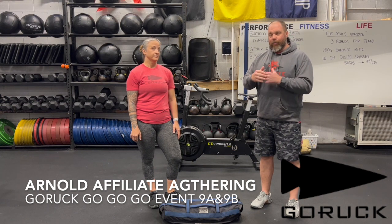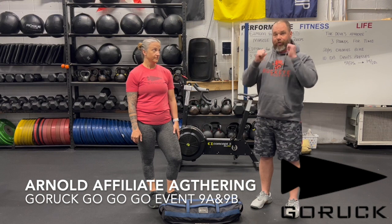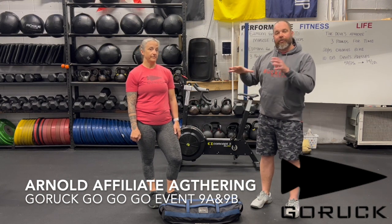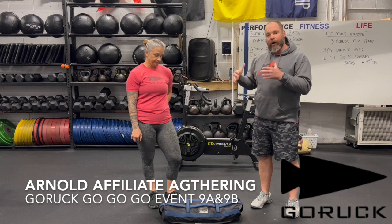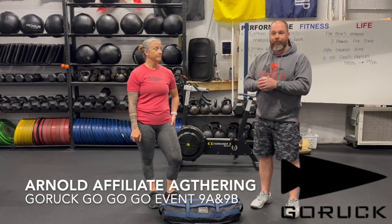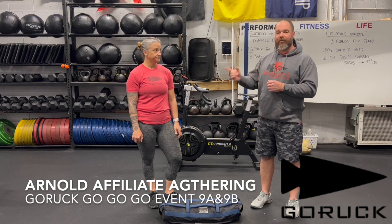Without further ado, Amanda is going to show us a couple of traditional clean, lunge, lunge, and press with the sandbag, and then an option. The sandbag weighs 60 pounds — it's a 60-pound single filler Go Ruck sandbag. Everybody is going to go in the same order and do two reps at a time.